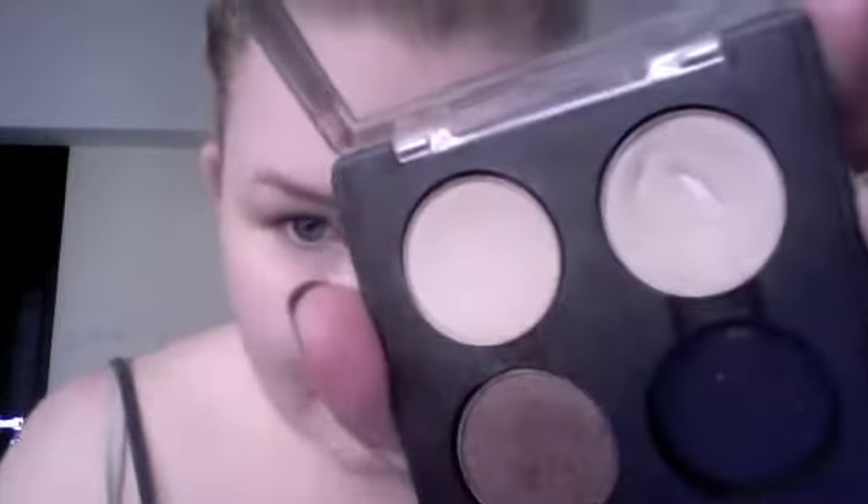So what I'm going to do next is get the colour Shroom by MAC. It's kind of the same as Brule, apart from it has a frost running through it. I'm going to use the same brush and just place that underneath the brow.